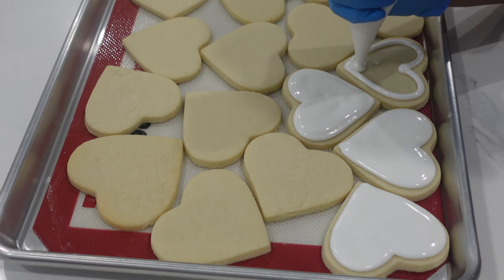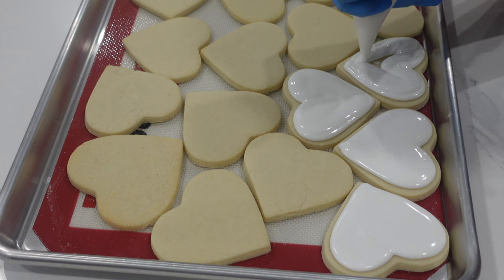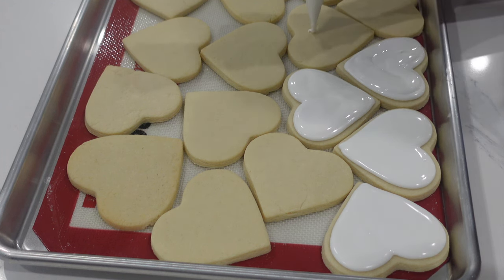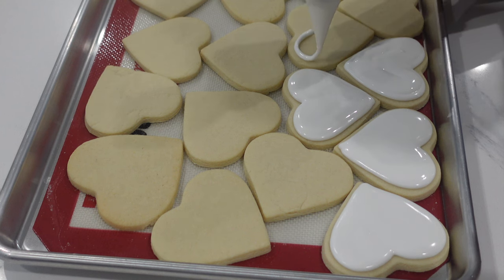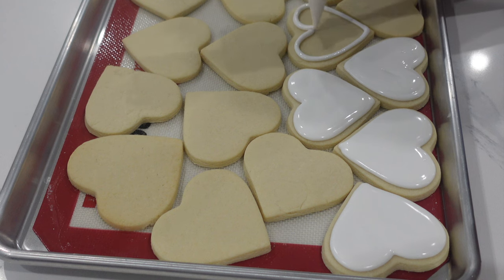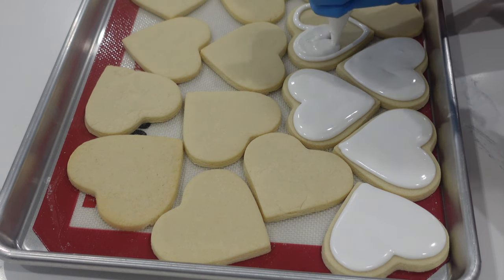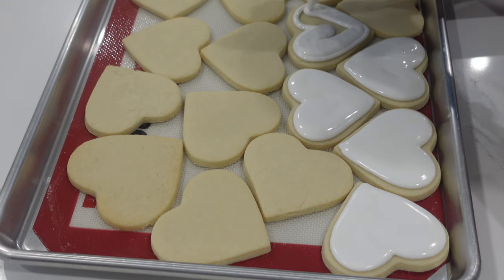You'll notice I'm saying things like cutting the tip — yes, I am using a tipless piping bag. I used to use metal tips all the time but I would get curling on them, they would get clogged and backed up. I just feel like I have so much more control with a tipless piping bag and so much more option for how big I want that hole to be.